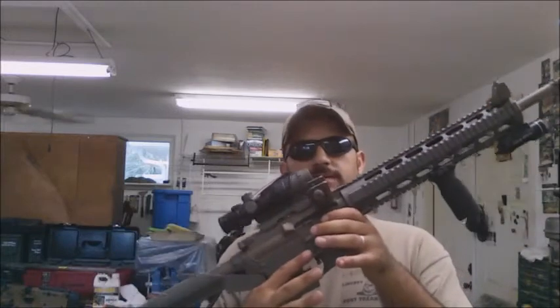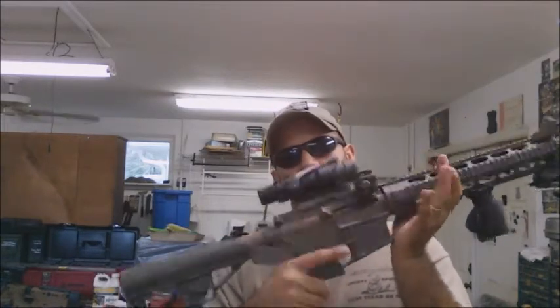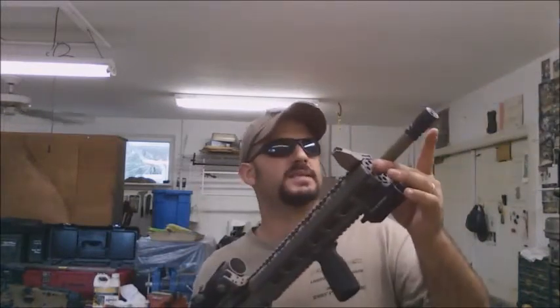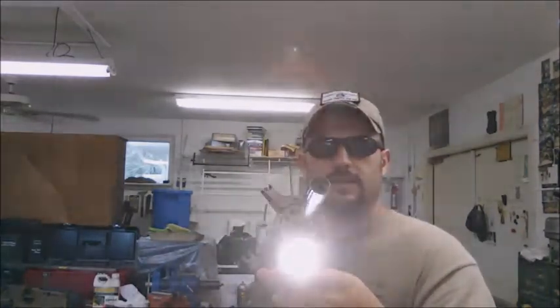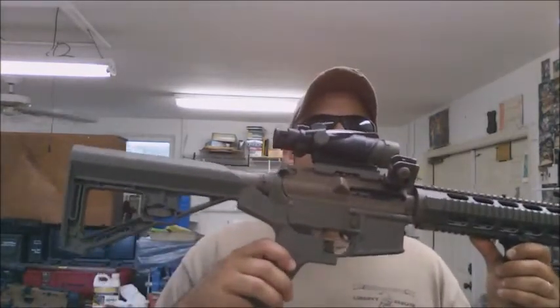Welcome to the Restore the Republic Show with another gun how-to on how to fully disassemble, strip, and clean an AR-15. This is a Smith & Wesson M&P15 chambered in 5.56 with a Trijicon ACOG, full quad rail, BCG compensator, TLR-1S Streamlight, and a Slide Fire stock from Slide Fire Solutions.